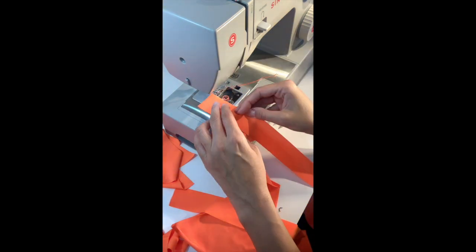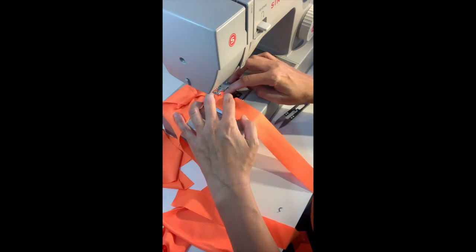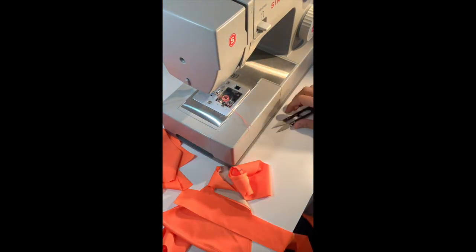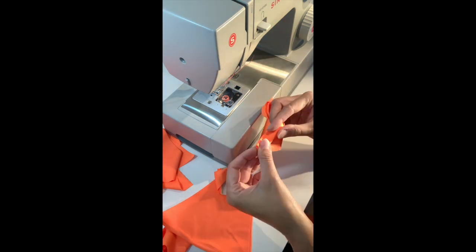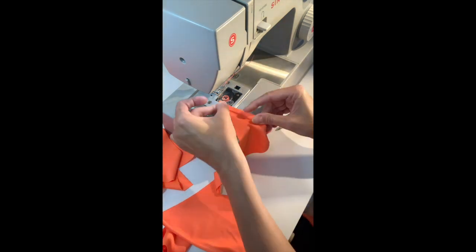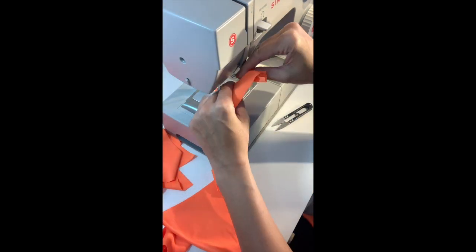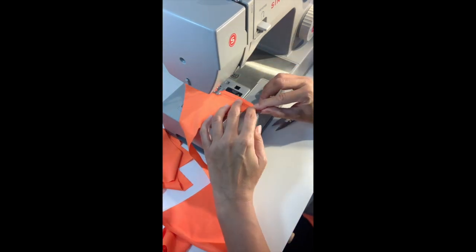You can use the same strip or a different strip. Just attach the right sides together, trim it, fold it to hide the seam, and just stitch over the trim. Don't forget to keep stretching the fabric a little bit as you sew.